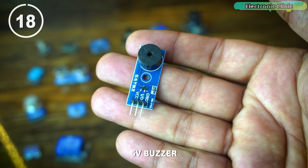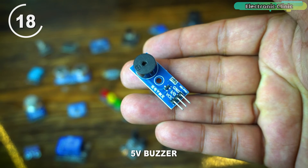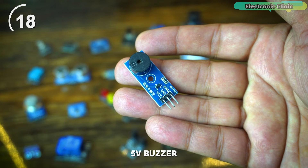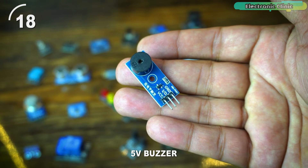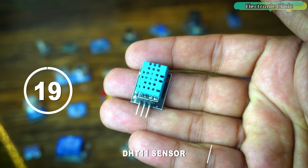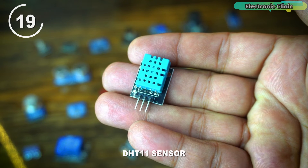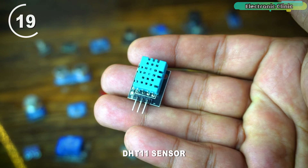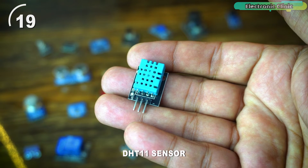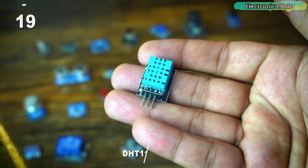A 5-volt buzzer is a small electronic component that produces sound when an electrical signal is applied. It is commonly used in Arduino projects for generating audible alerts, notifications, or simple sound effects based on programmed conditions. The DHT11 sensor is a digital temperature and humidity sensor module. It includes a humidity sensing component and a thermistor to measure the surrounding air's humidity and temperature, communicating with an Arduino through a digital signal and providing real-time data for environmental monitoring.